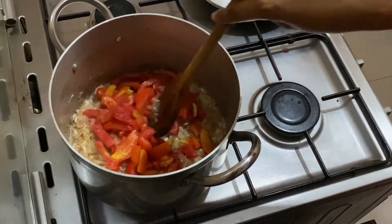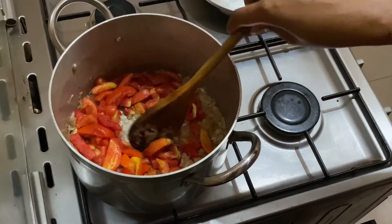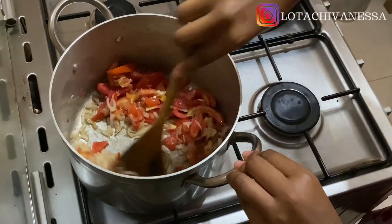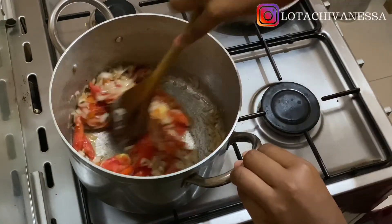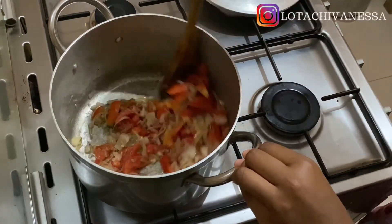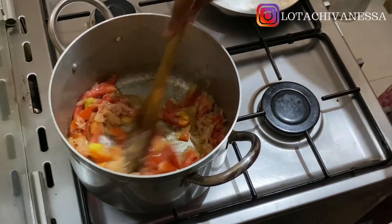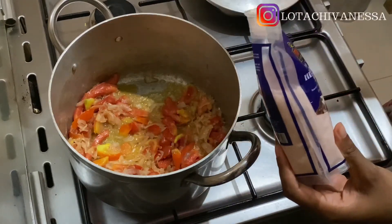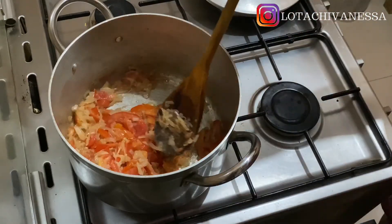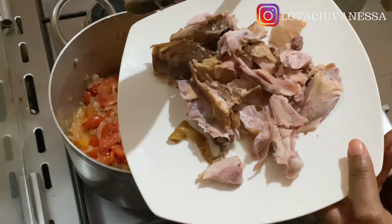Now I'm adding my deseeded tomatoes. Because I've taken out the seeds, the tomatoes won't release as much liquid and won't have that sour taste they normally have. That makes your cooking time a lot less and everything comes together nicely. I've added a little salt and I'm not adding any bouillon cubes to this dish.